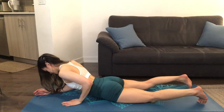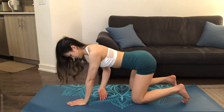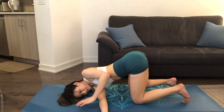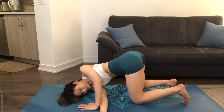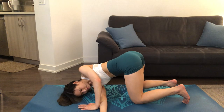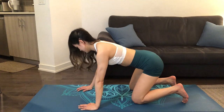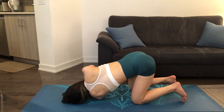Now we'll draw our shoulder blades together and gently make our way on all fours. We'll be doing a thread the needle stretch by threading our right arm over to the left side and resting our right shoulder onto the ground. You should feel the stretch in your upper back in a gentle spinal rotation. Breathe, using our left hand to press down against the mat, opening up the chest. Now we'll make our way up and repeat on the other side by threading our left arm through to the right side and resting our shoulder onto the mat. Continuing to breathe, feeling the stretch in your upper back.